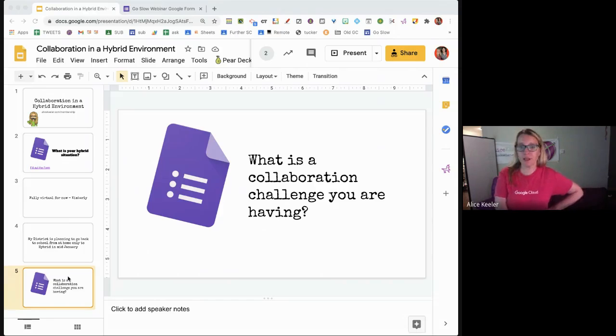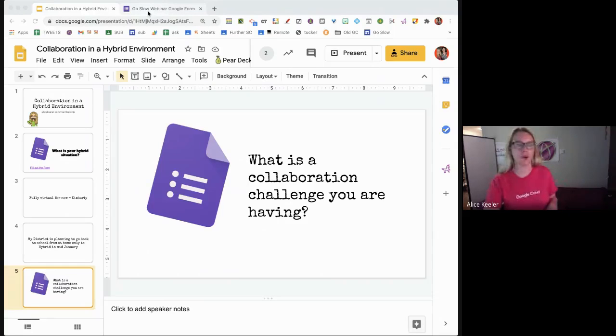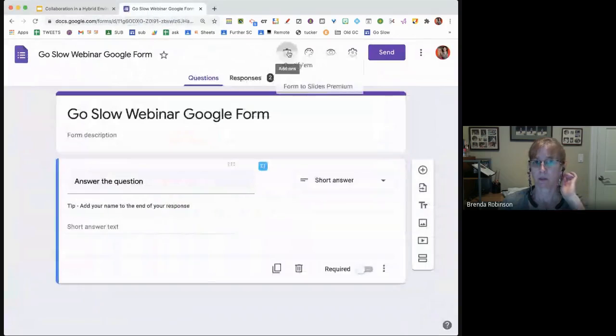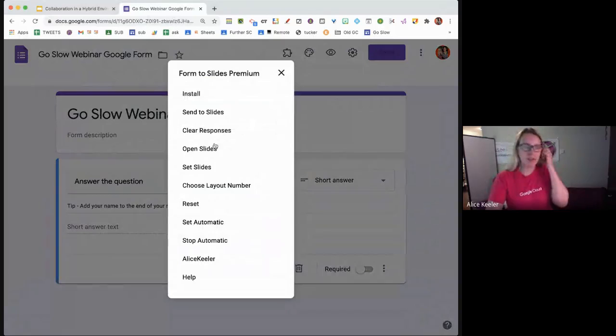I've submitted to Google to have Form to Slides Premium permanently added to the add-ons menu for easier access. I use the exact same Google Form for all of my webinars. In the edit screen, I click on the puzzle piece and it says 'Form to Slides Premium.' When I go to set slides for a new webinar, I just click 'set slides' and update which slides it pushes to — I copy the URL, submit it, and it updates to those slides.